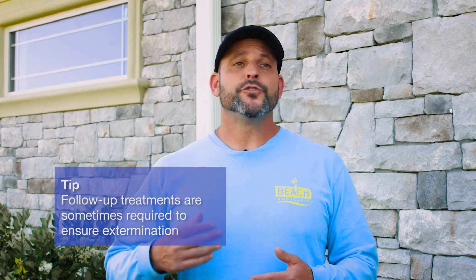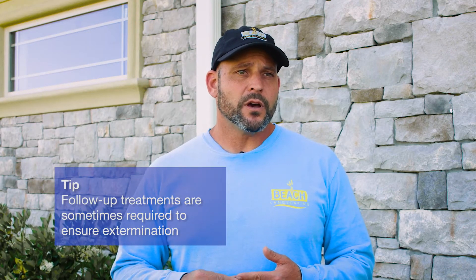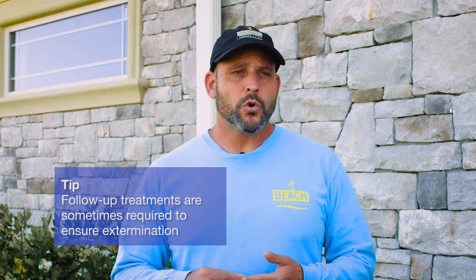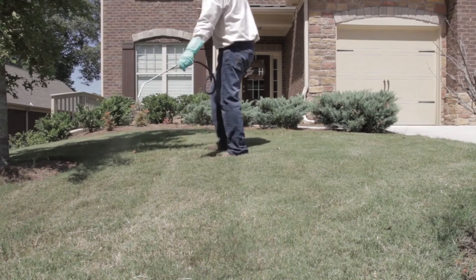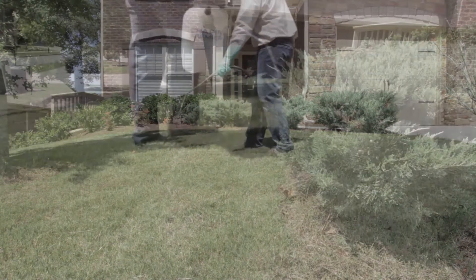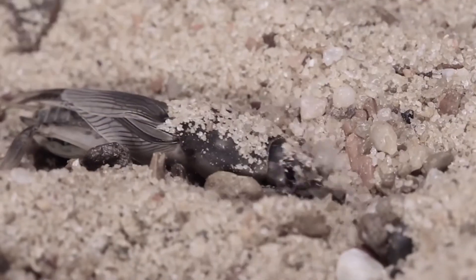However, sometimes you need to do follow-up treatments because right now the mole crickets are in their adult stage and are a little bit more difficult to kill. So what we would do in that case is in late May or June we would use a different product that is more of a pre-emergent that will help prevent the new larvae that are just hatched from doing the damage.